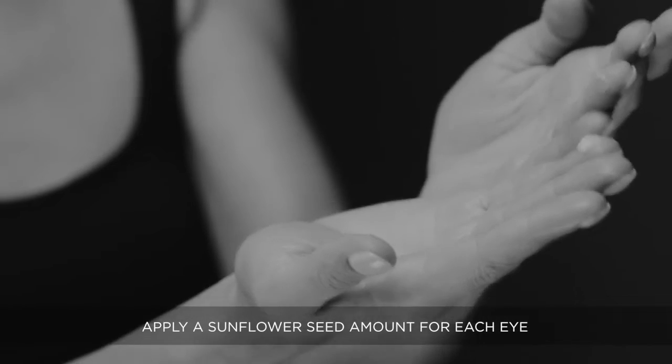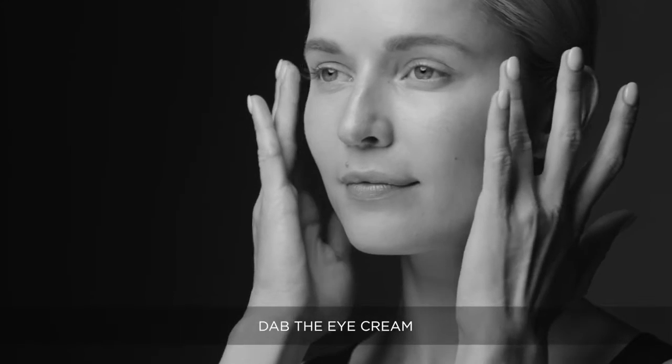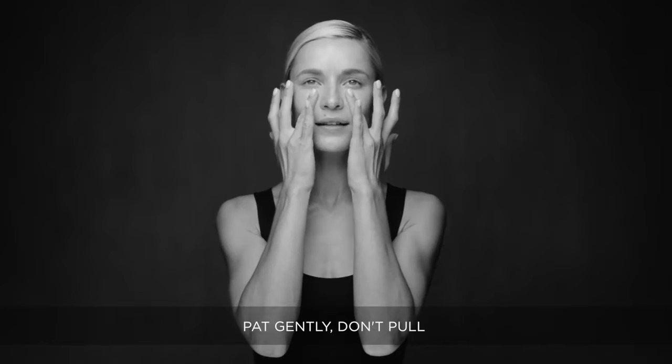Apply a sunflower seed amount for each eye. Apply after cleansing, AM and PM. Using the ring finger, dab the eye cream around the orbital bone and pat gently.